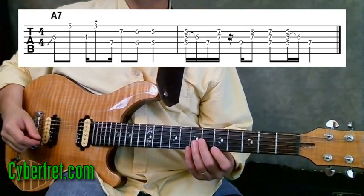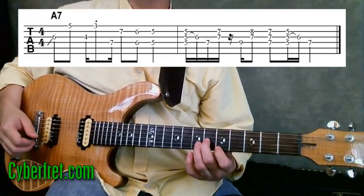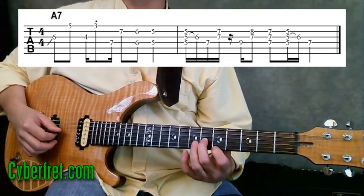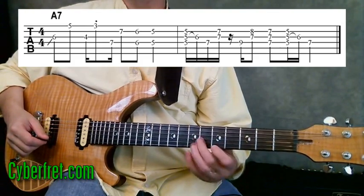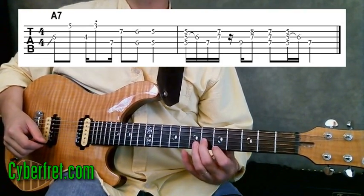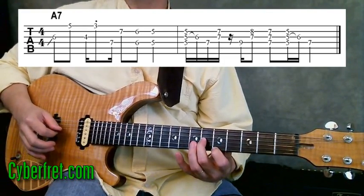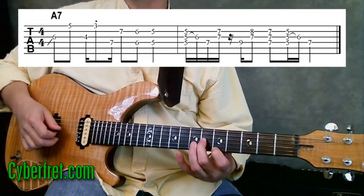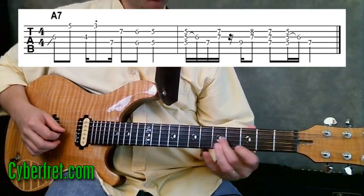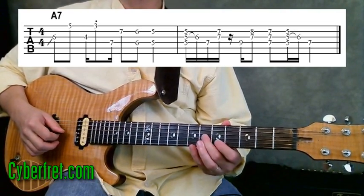We're going to start off with a run using what are referred to as sixths, played first on the third and second strings. I'm going to put my first finger on the first string at the fifth fret and my second finger on the third string at the sixth fret. I'll pick the third string and use my second finger on my right hand to play the note on the first string. I start off with a little slide up from below to that sixth fret on the third string.